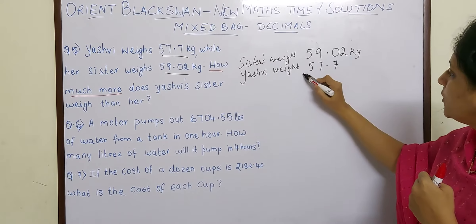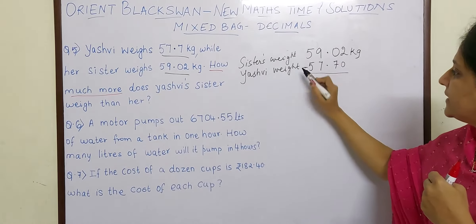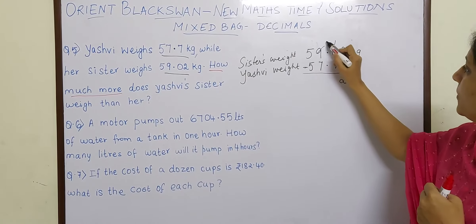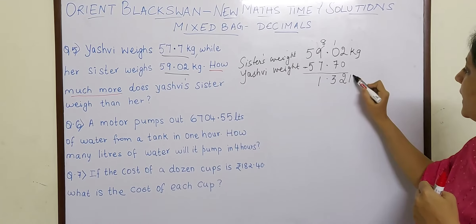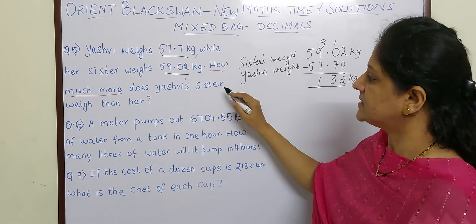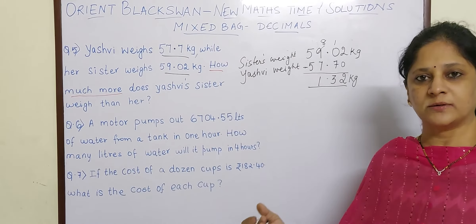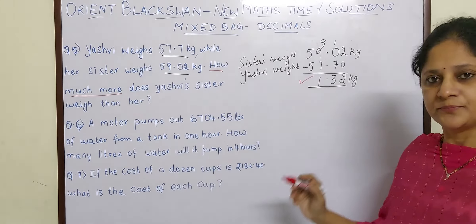Now here if there is no number you can place a 0. So let us find the difference: 2 minus 0 is 2, then borrow, 10 minus 7 is 3, 8 minus 7 is 1, and the difference is 1.32 kg. So you can say Yashvi's sister weighs 1.32 kg more than Yashvi. This is your final answer.